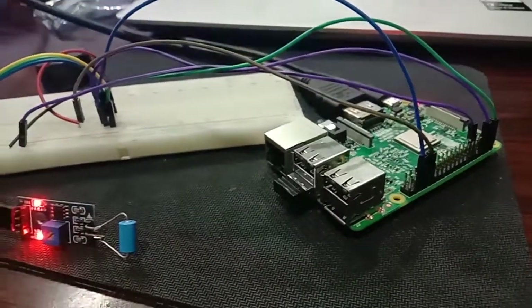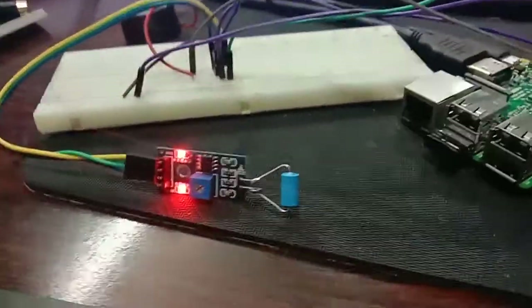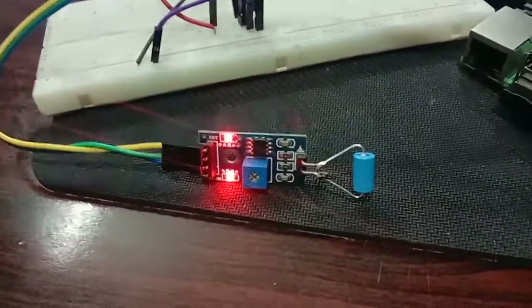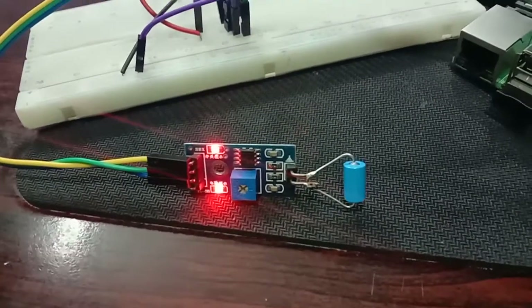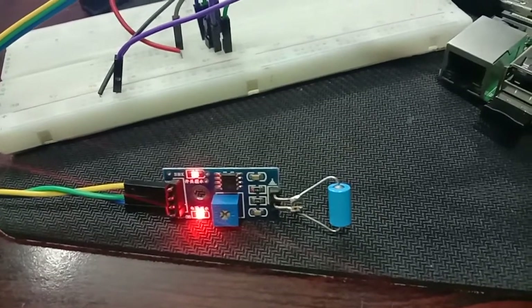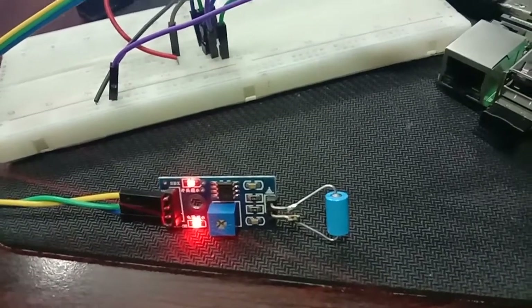The vibration sensor has four pins. The first pin is the blue color line, which is the data pin. The green color is the ground pin, and the yellow color line is the VCC.